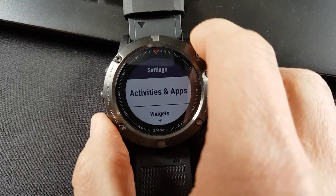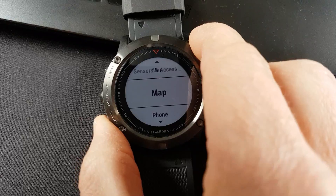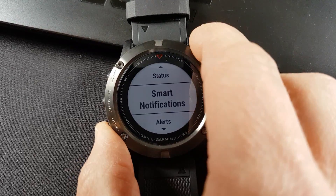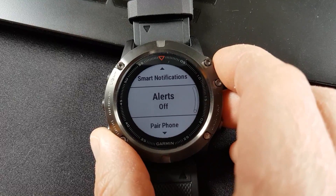Go into Settings and scroll down to Phone. It's connected. In Alerts, turn your alerts off.